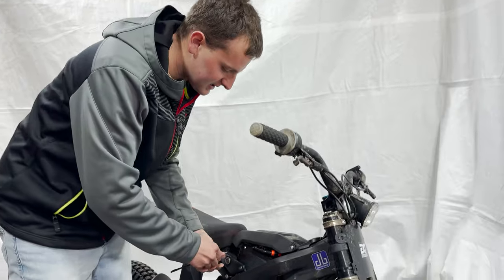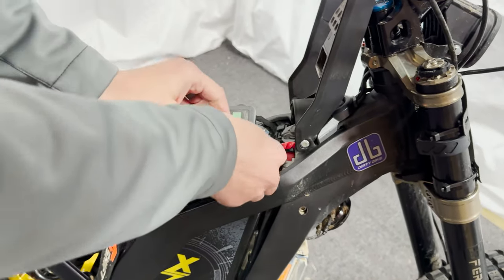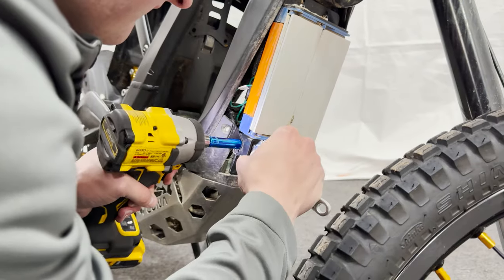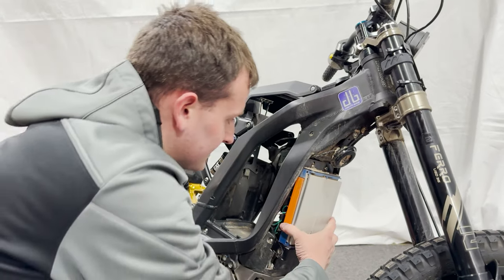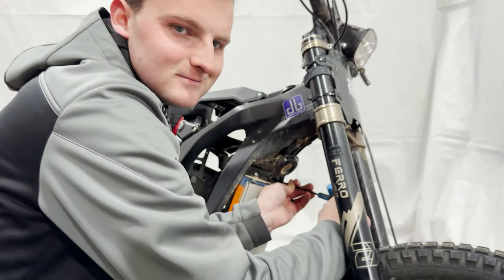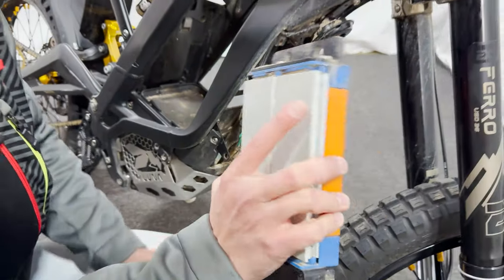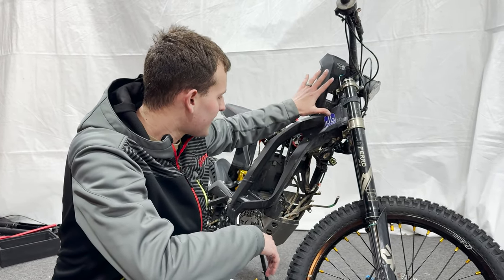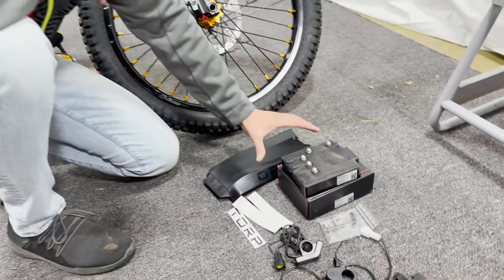First step is to flip our breaker, unplug our battery, pull the battery out, and take that controller off. We have the old controller removed, the old display wired out, and we are ready for our new controller.